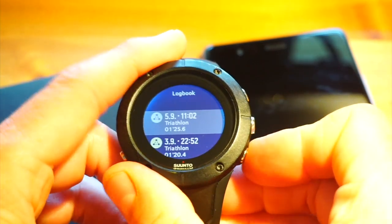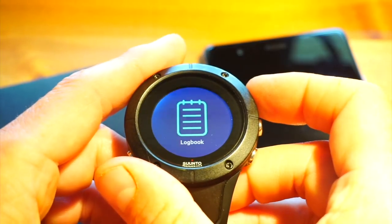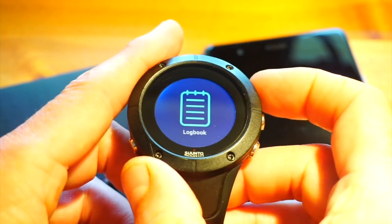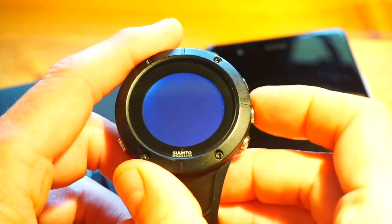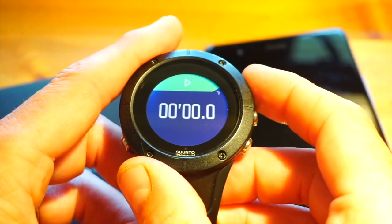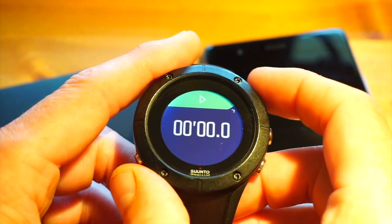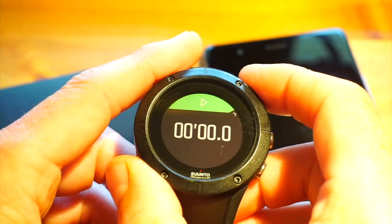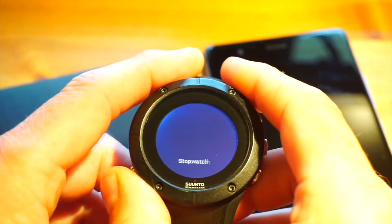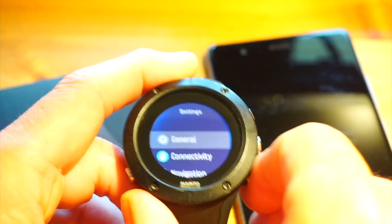The logbook gives a detailed summary of all your sessions. Everything is uploaded via Bluetooth to your iOS or Android device using the Suunto Movescount app. The stopwatch I use a lot — I use it for timing kids' games, reminding myself of things. It would be nice to have a countdown timer in there as well, which would make it quite useful.